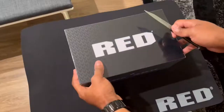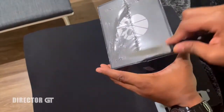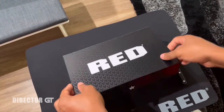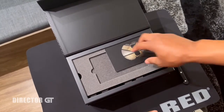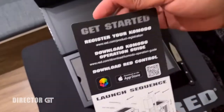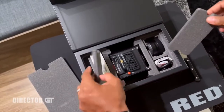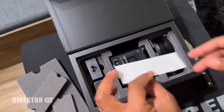The Red Komodo 6K — let me just rip this open right here, try not to cut the box. It feels nice. I finally got one. I purchased a red work mat just to be stylish. This must be for the product registration. I have a little red sticker here — I'll put that on the case.